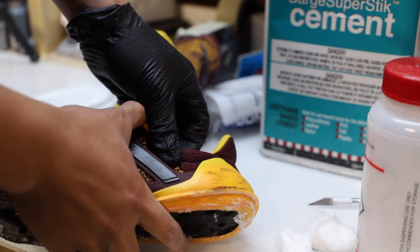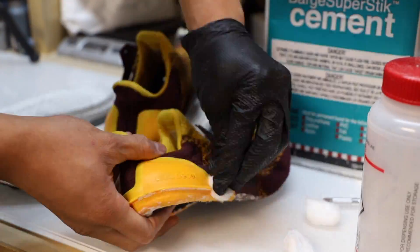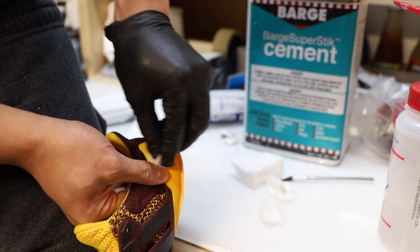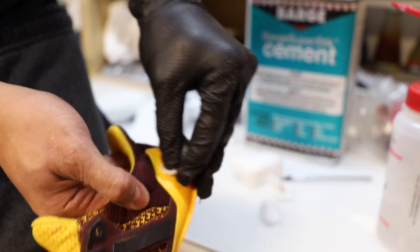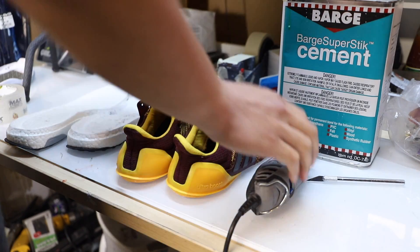There are a lot of scuffs on the heel cup of this Ultra Boost, so we're gonna use a cotton ball with acetone. Since we're gonna be repainting the lettering on the heel cup, I don't mind removing it anyway — we're killing two birds with one stone. You have to dig deep into the boost cup to make sure all of the scuffs are gone.